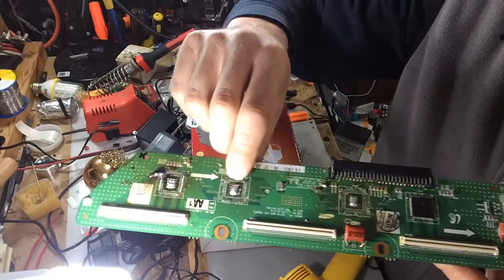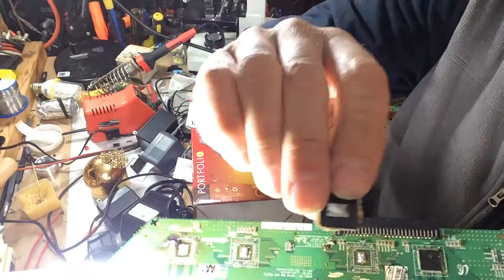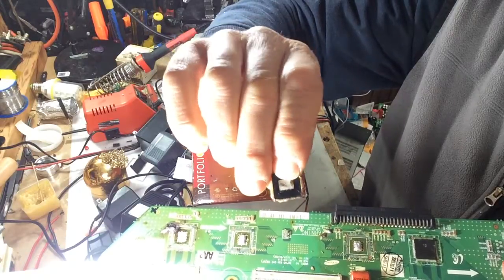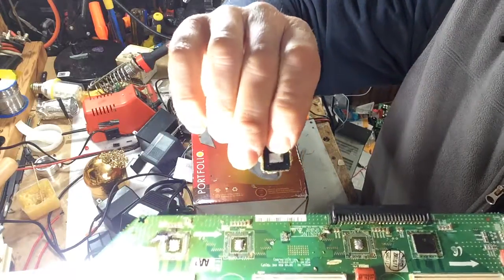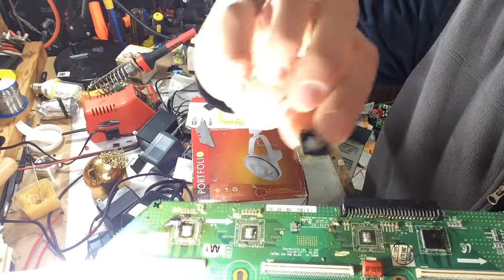I went back and slowly cleaned up the legs and all the adhesive by using flux and solder. One thing you need to pay attention to is that these ICs have a solder pad on the bottom — that's what you really need to apply your heat to, right in the middle.